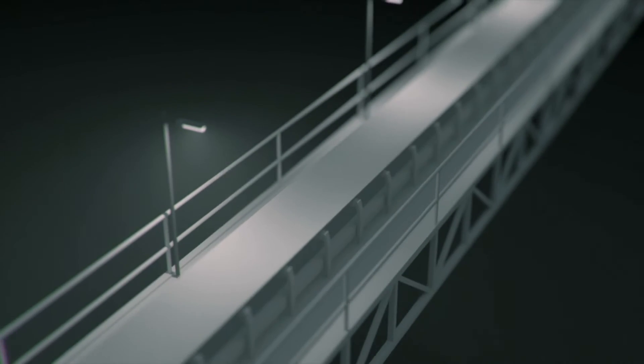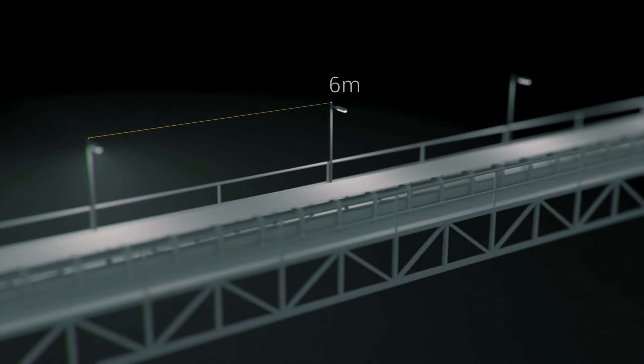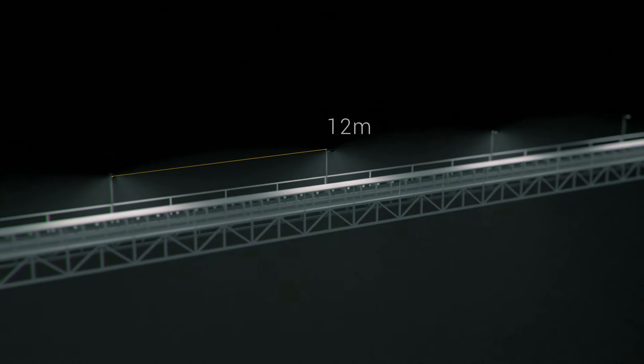A conveyor belt requires 40 lux. At the moment, this is achieved by placing lamps spaced 6 metres apart along the length of the conveyor. The new DLK can be placed up to 12 metres apart to achieve the same lux levels. This means half the number of luminaires required, which is an enormous cost saving to the customer.